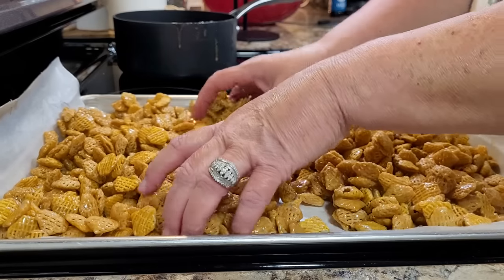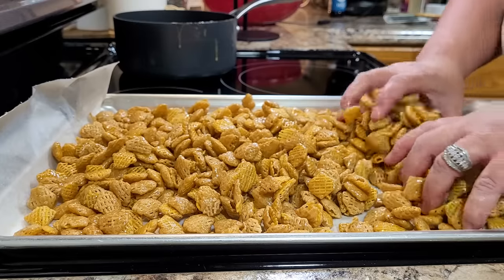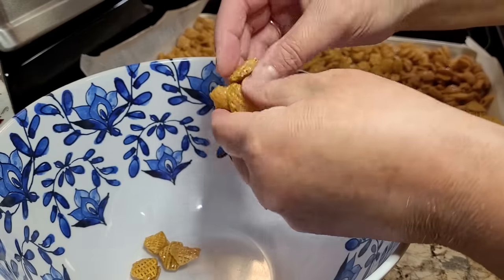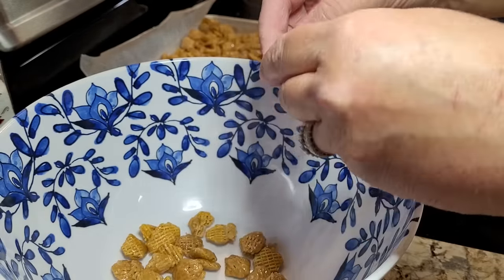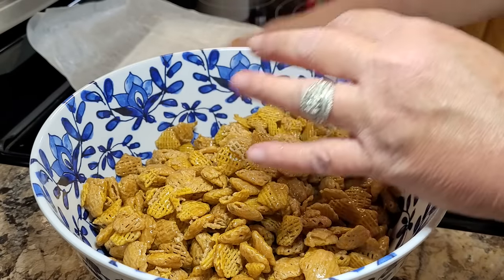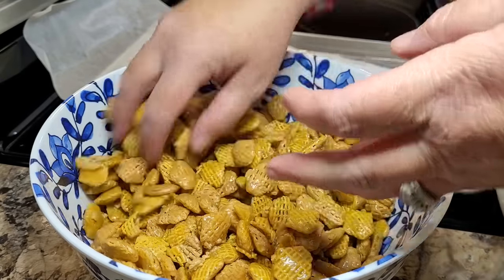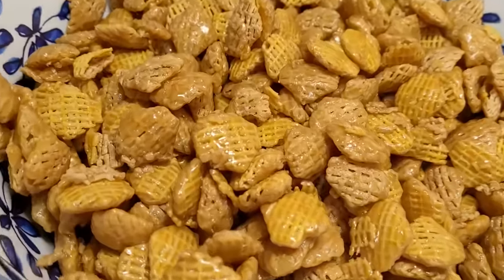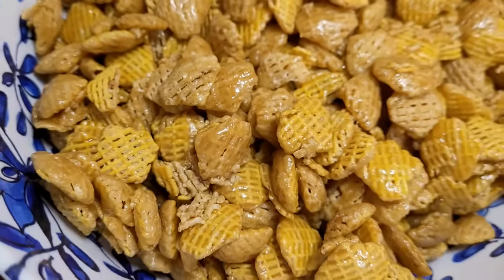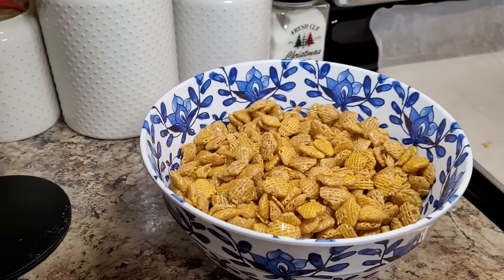After just a few minutes, you can come back and break them apart. You just want to store them in a bowl with an airtight lid. These are so good — I swear I will not be wasting any more money on Fiddle Faddle, Poppycock, or any of that stuff. Now that I know how easy this is to make, this would be so good to put over popcorn, nuts, pretzels, anything. Me and Patrick — we are crazy over this, we cannot keep our hands out of it.